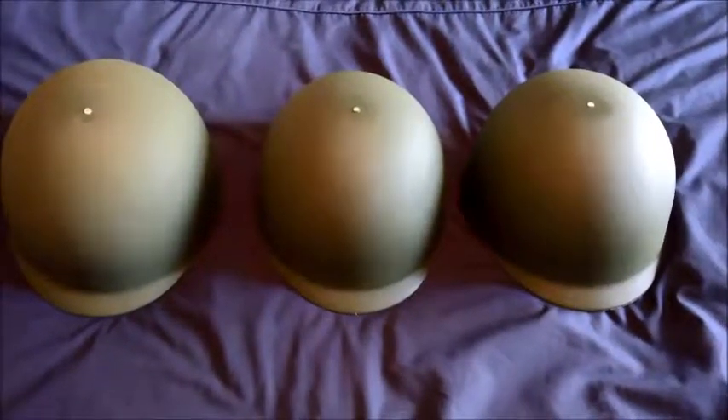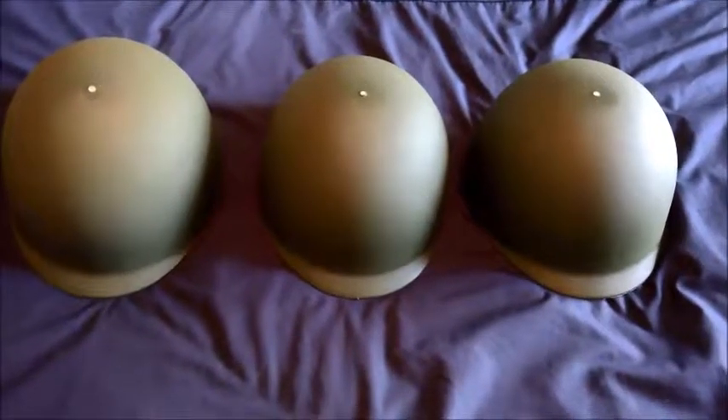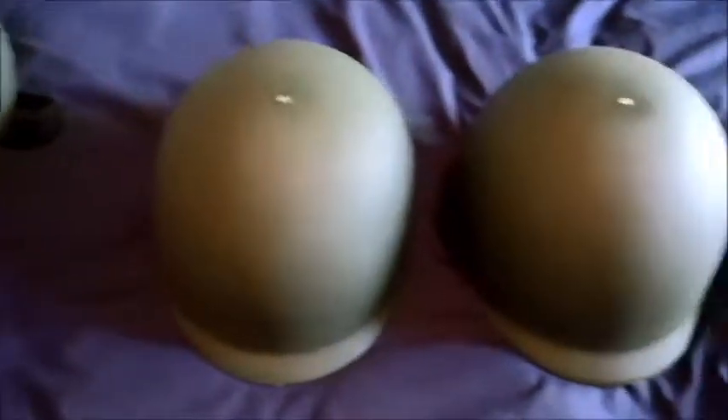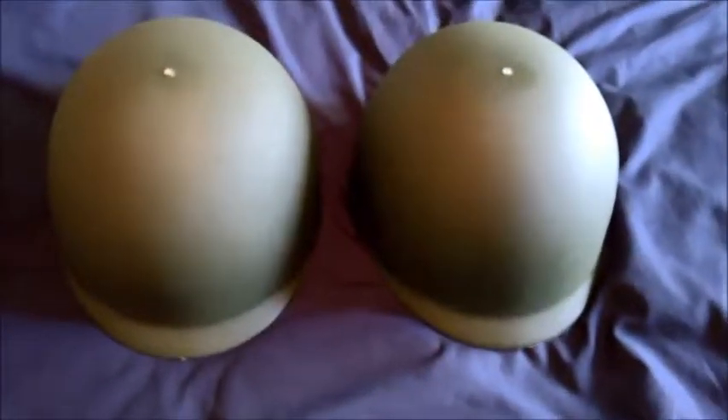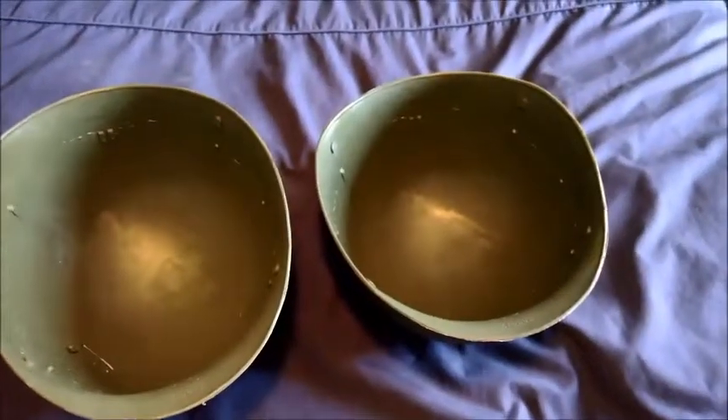Both the helmet and the reinforced plating are going to be made from these plastic replicas of an American M1 helmet. I've got one where I've left the lining in — that will be the actual helmet itself — and then for the reinforced plating I need two more helmets, and I've removed the lining from each of these.